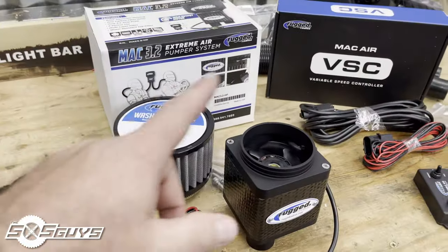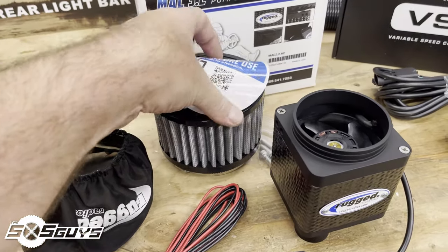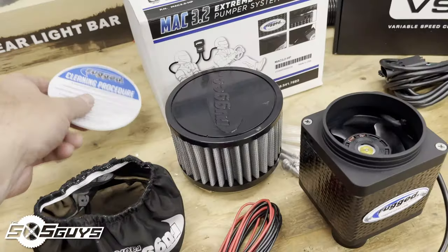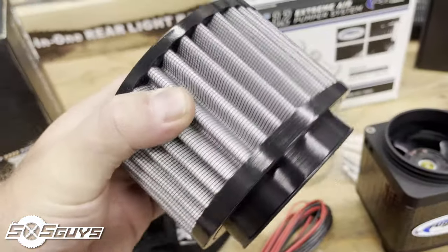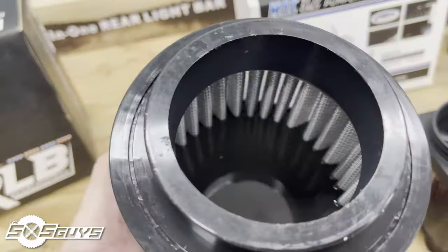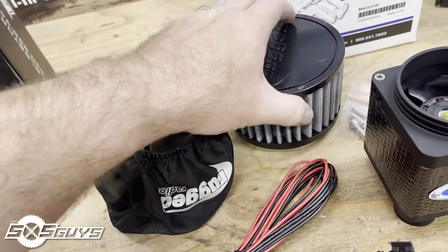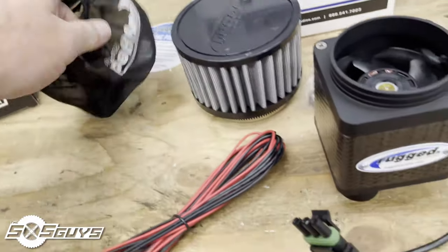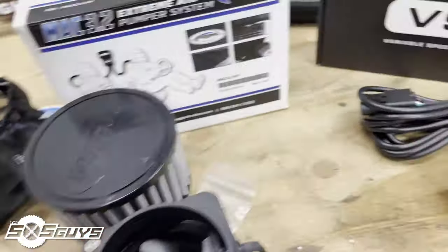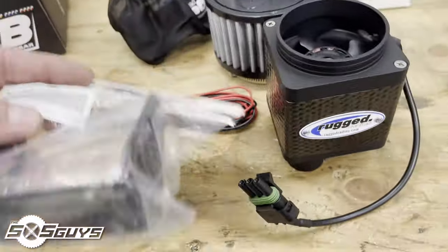I just unpacked the pumper system. It comes with an air filter — there's a little diagram on top saying to wash before use, with cleaning instructions on the back. They have a Rugged-branded topper, a nice paper and mesh filter with very open, large surface area, which is great. There's a nice little connection O-ring and they include the pipe clamp. It also comes with the sock for large debris, a connection harness, and mounting bolts for the bracket.